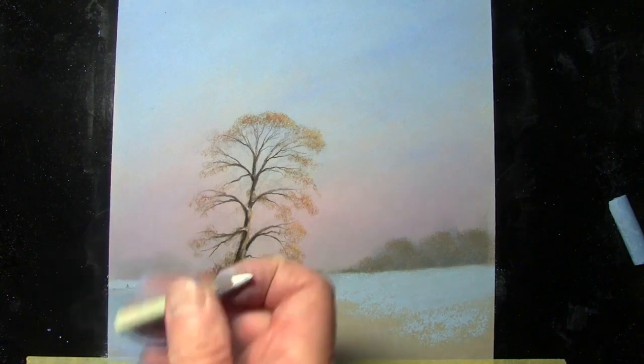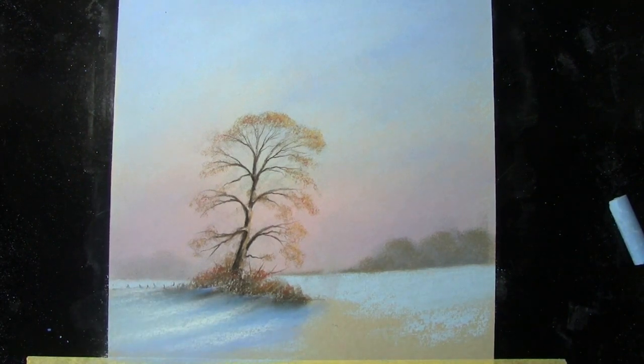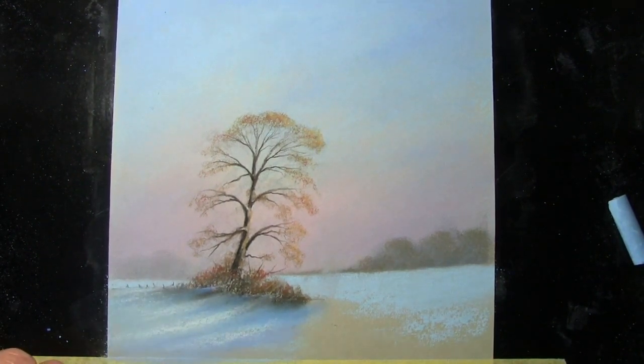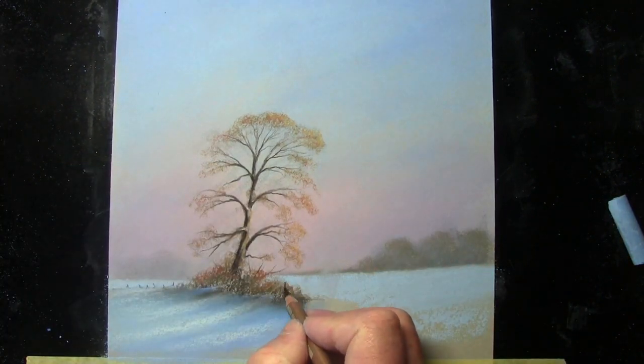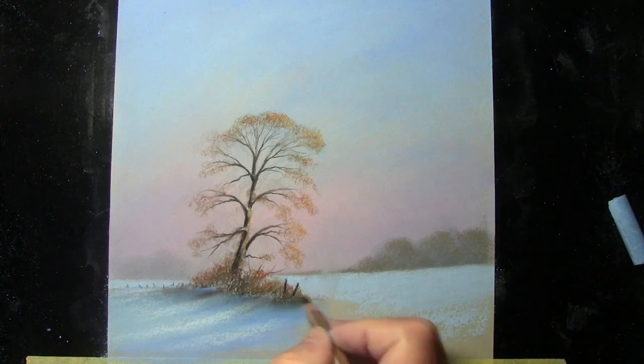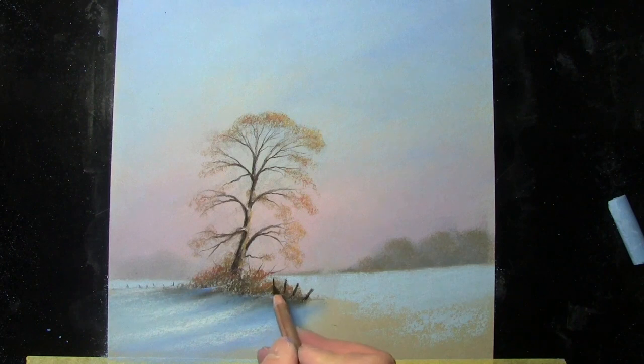A little highlight — going back to the pencil side of the point, just dragging the color. I'm not going to blend that; it gives a little sparkle on the surface. I'm putting a few fence posts coming out here.